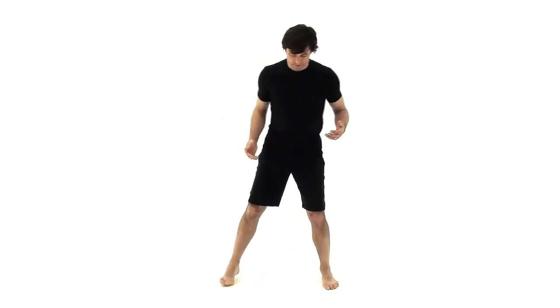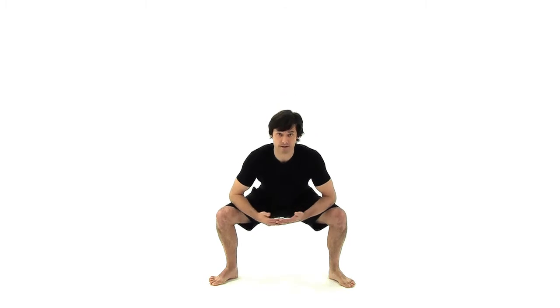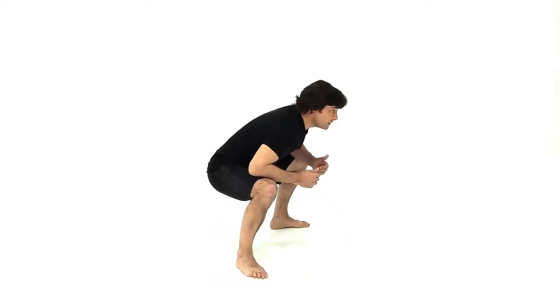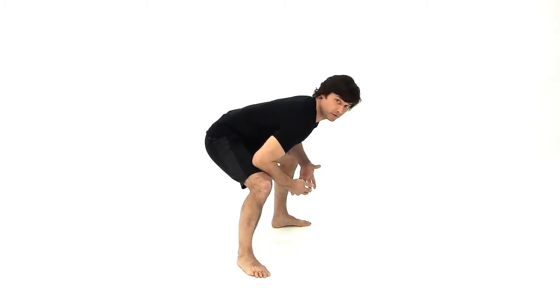Stand with your feet wider than your hips and turn your toes out at about a 45 degree angle. Bend your knees and squat down — you can just rest your elbows on your thighs for a moment. Try to keep your butt down low but your chest up high, so you don't want to be rounding and falling forward.